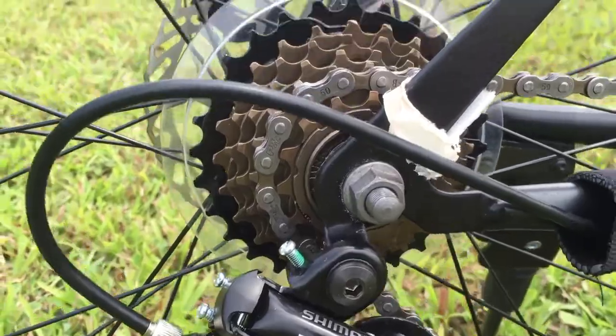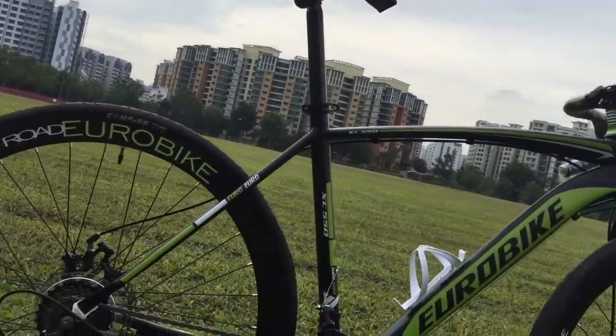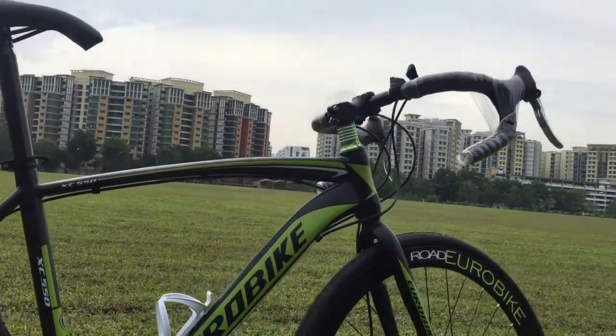The ergonomic saddle adds comfort and performance to the bike. Its height and angle is adjustable to cater to different riders and riding positions.